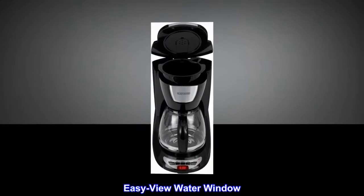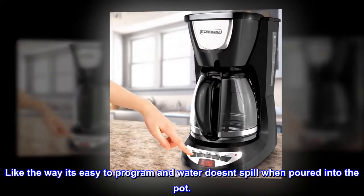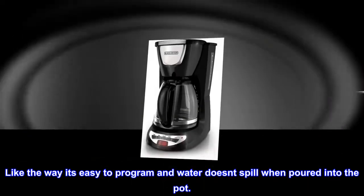Easy-view water window. Top reviews from the United States: "Not a messy coffee pot. Like the way it's easy to program and water doesn't spill when poured into the pot."